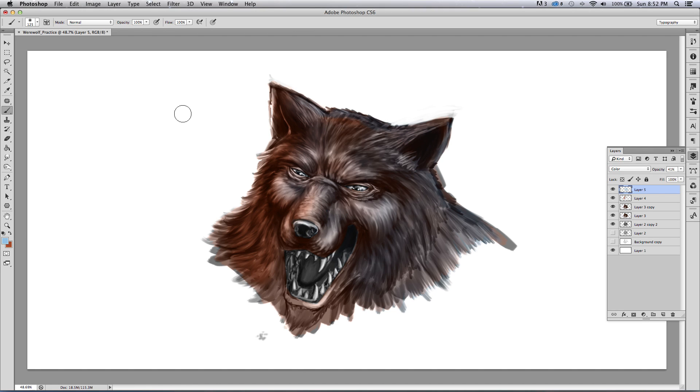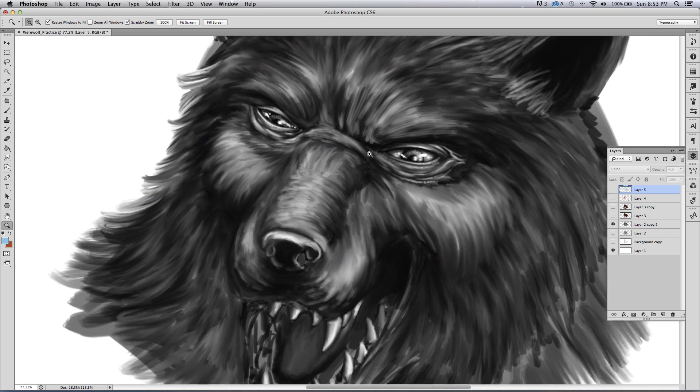Hey, what's going on everybody, Robert Marzullo here, Ram Studio Comics. Got another video for you today. Today's subject: more digital painting. What I've got here is a wolf head, werewolf head, that I've been working on. I had to study these up a little bit — these are tricky to draw, at least for me. I've got some digital painting going on here. I'm going to take it down to the basic without the color — there's my grayscale rendition. Got about, I don't know, maybe two hours into just this part, but there was a lot of figuring out to get the textures and everything.